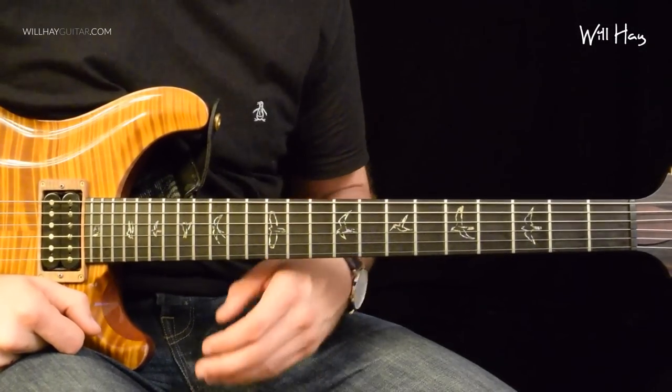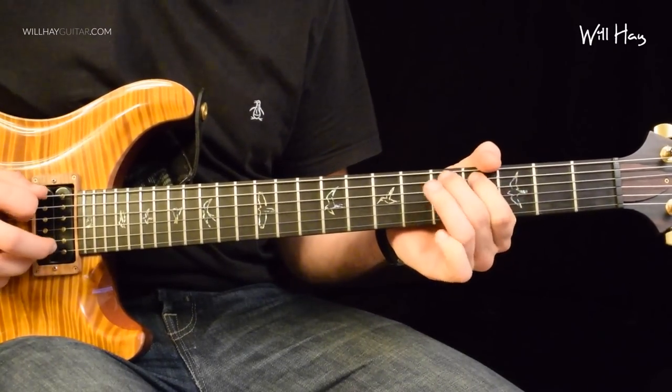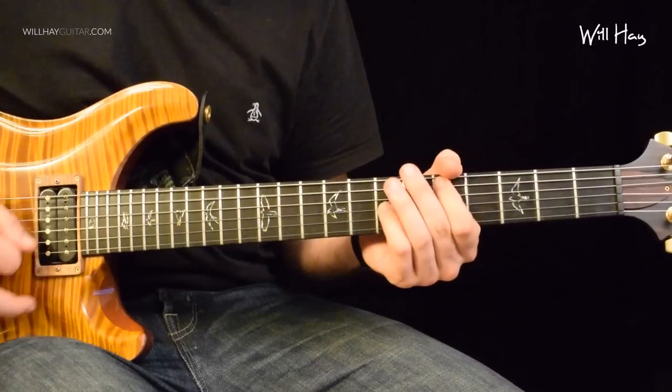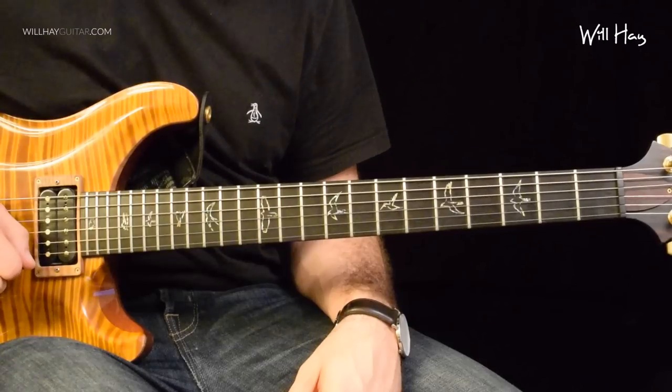As with the solos, we're going to look at this in chunks. So chunk one. Quite a long chunk. Lots to cover. Let's get to it.